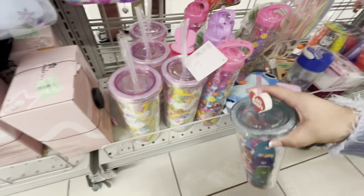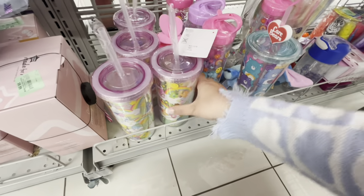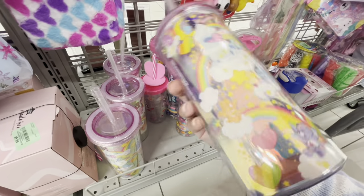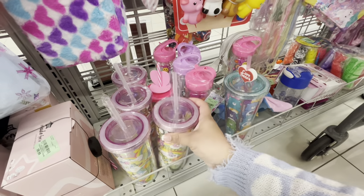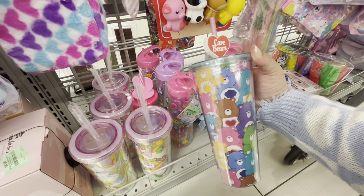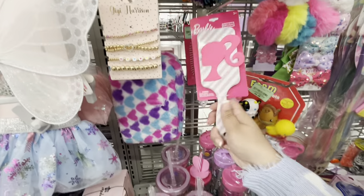Let me look at the Care Bear tumblers again — I was still thinking about this one. Is this one cuter? This one's $5.99, cheaper than the other. I don't know if I'll get it since I have my big one already. I think I'll pass — they're cute though! Oh, and look — a big Barbie hairbrush for $5.